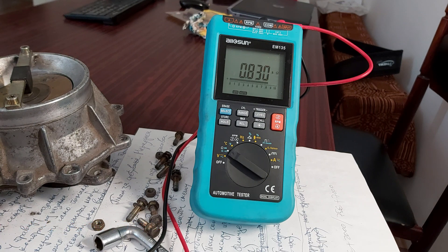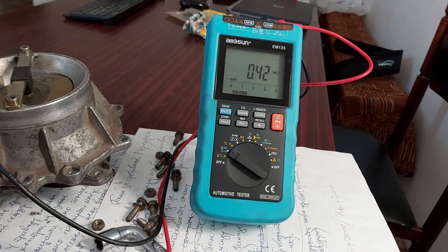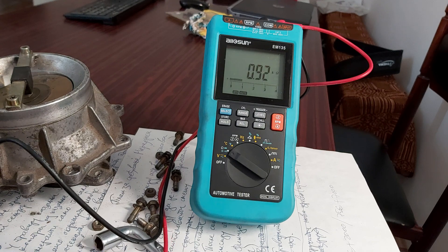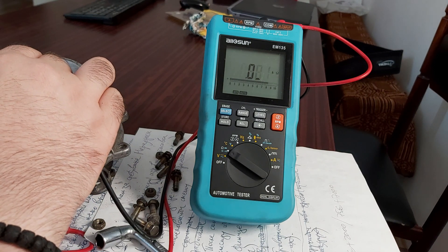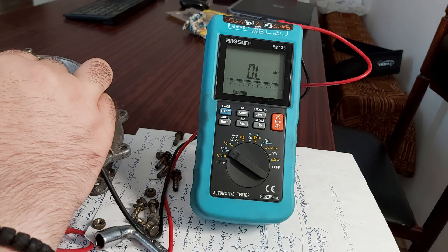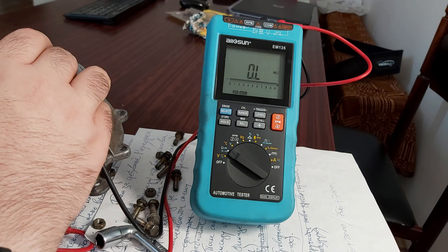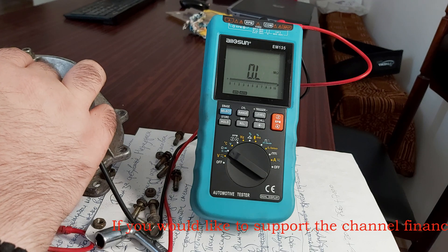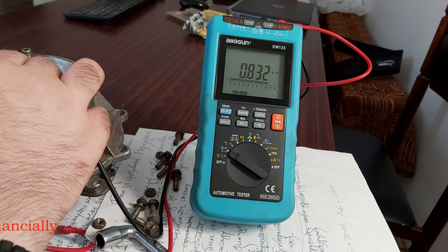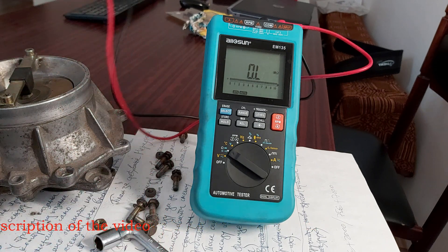Let's try to measure the resistance again. Now I've obtained something. I can't do this with just two hands, but look — as soon as I deflect the airflow meter even a bit, I get such quick changes, such jumps in resistance. This is definitely not good.